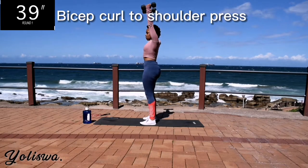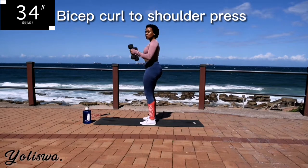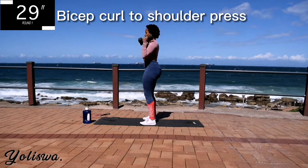We're starting off with a bicep curl to shoulder press for 40 seconds. Make sure your back is nice and straight, engage your core, go at your own pace but keep on going.